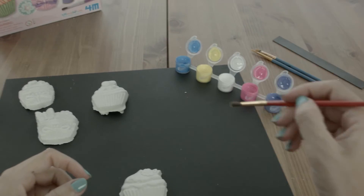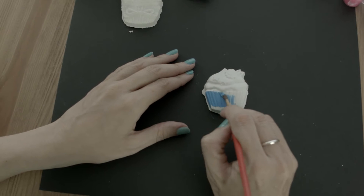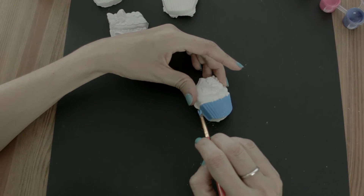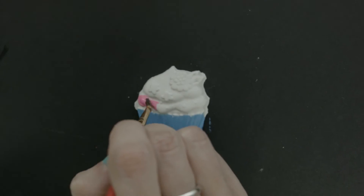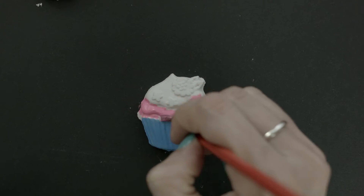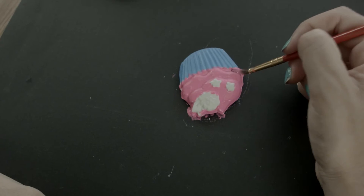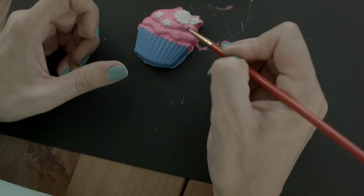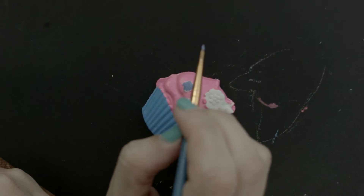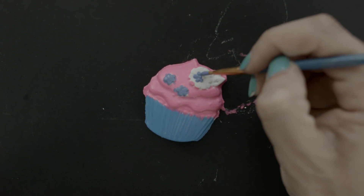All right, let's see. I'm going to choose blue, and I'm going to choose the pink for the frosting on top. And we're going to top it off with some purple — pretty blue flowers. This is so adorable!